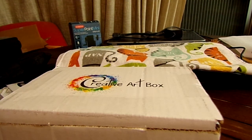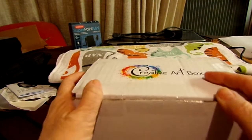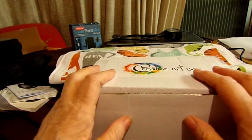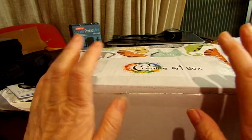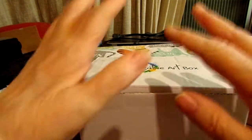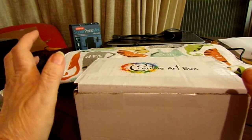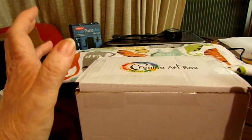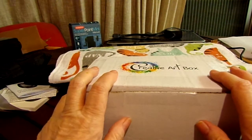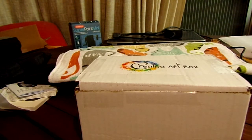That will be it for the December Creative Art Box. Welcome to all my new subscribers. I hope you had a nice Thanksgiving and have a wonderful Christmas or whichever holiday you celebrate — may it be filled with love and laughter. Try to be kind to each other, especially this time of year. Take care of yourselves, be well, God bless, bye!